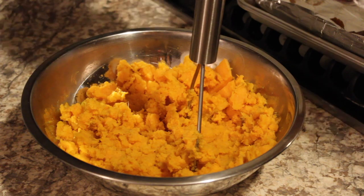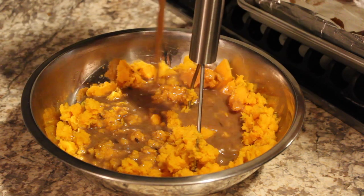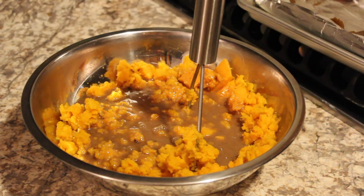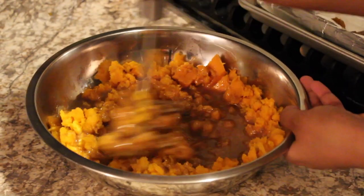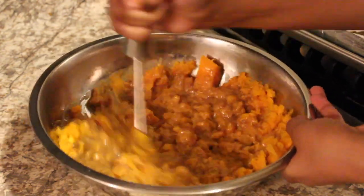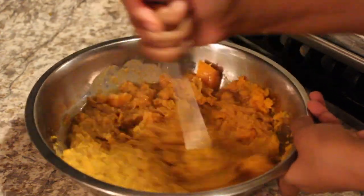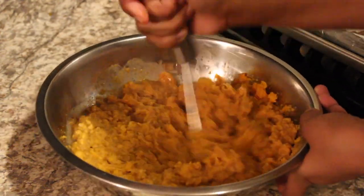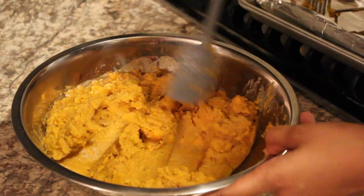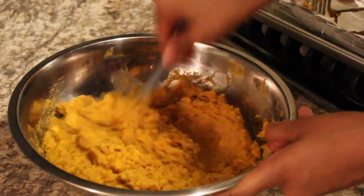Once your potatoes are mashed to your liking, add in that honey brown butter with the heavy cream. Keep mashing and mixing until everything is well incorporated. I switched to a spatula just to make sure everything is well combined and all of that honey brown butter is evenly dispersed.